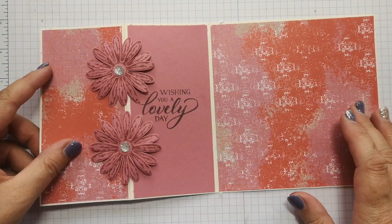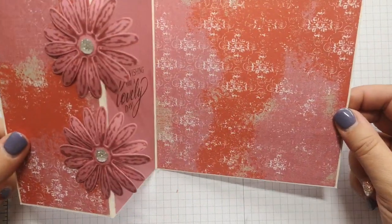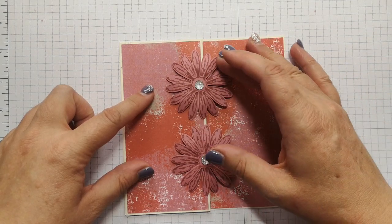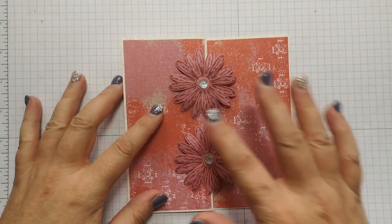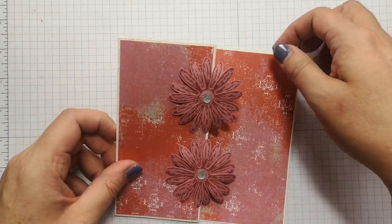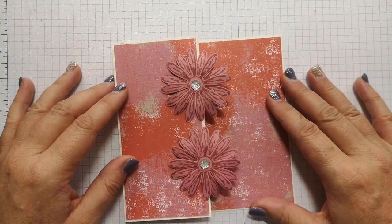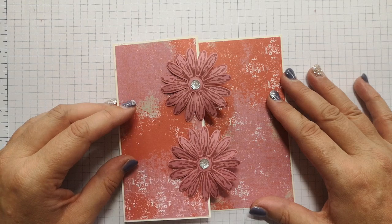I've used the Daisy Punch and the Daisy Stamp just to put some daisies on it, just to give it some flowers, but you could use anything on the front — a different type of flower, the four-petal punch, a cat, balloons, butterflies. It's entirely up to you, whatever the recipient likes. All the details, measurements, and products are on my blog, linked in the description bar below. Please subscribe and give this a thumbs up if you like it.